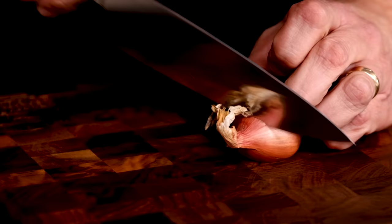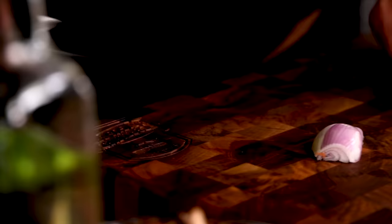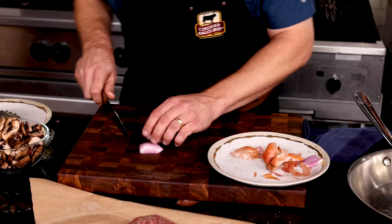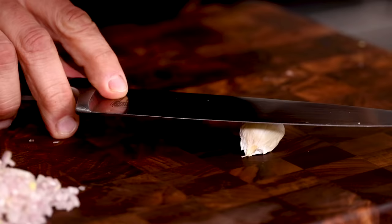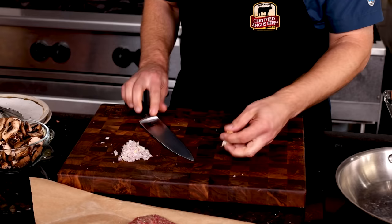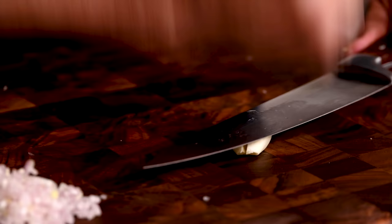Let's get a shallot ready to go. Cut the top off and cut it in half lengthwise. Peel the outer layer off and get those knife skills working with some fine dicing action. One small shallot gives us just the right amount of onion base for this sauce. Let's get a clove of garlic ready to join the party — same as the shallot, peel the skin off.